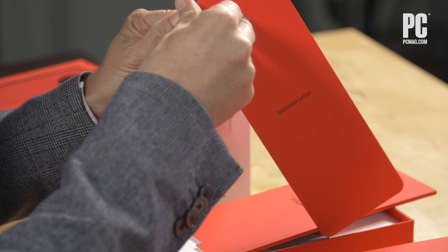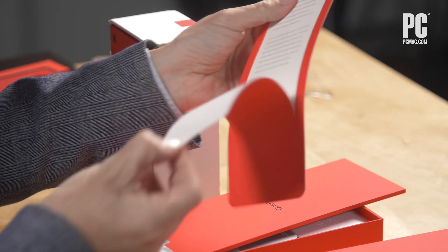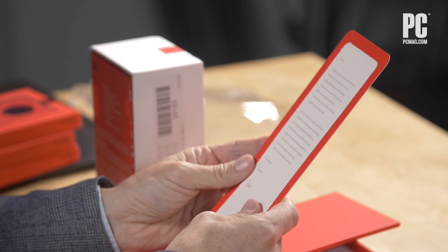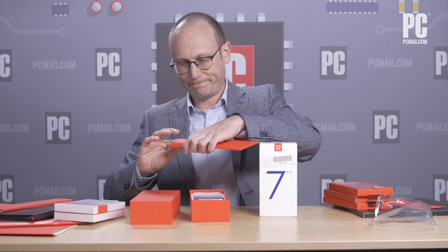Is this going to be the retail box? Let's see. We have your invitation letter — welcome to OnePlus. I feel like I was invited to OnePlus a long time ago. Remember when you could only get OnePlus phones by invitation? The invitation letter is a lovely letter from Pete Lau, obviously written directly to me because Pete Lau sees into my soul. Stickers to show your loyalty to OnePlus.